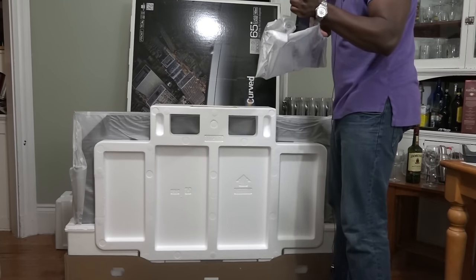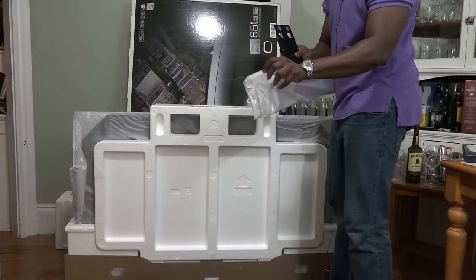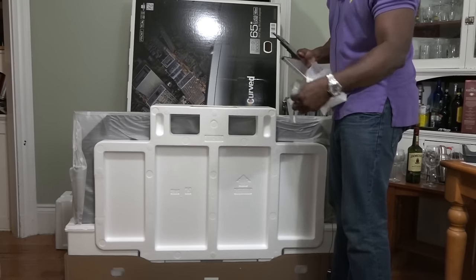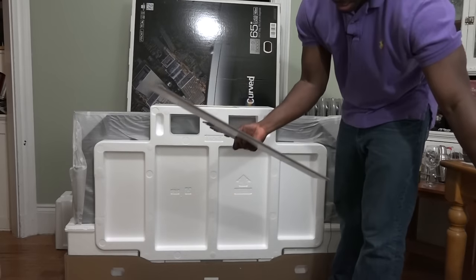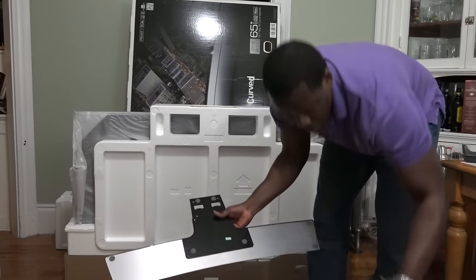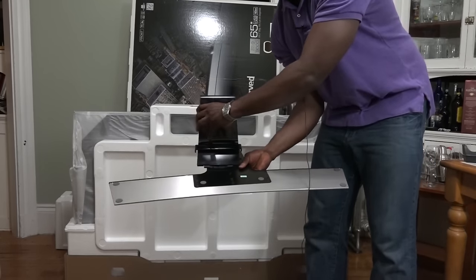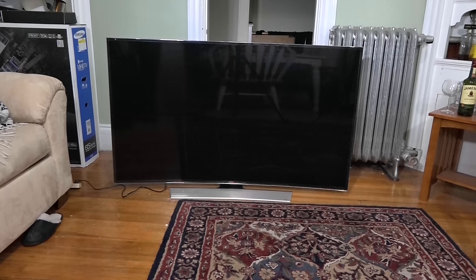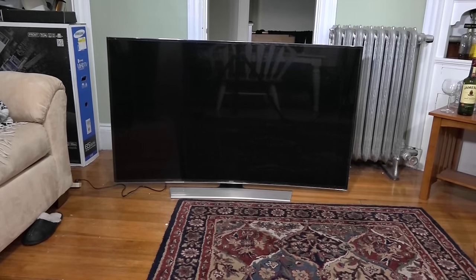This is the stand base for the TV, and the part we showed earlier hooks up that way. Here is our Samsung U9000 fully assembled. It's actually pretty easy — just follow the instructions: attach four screws for the base, the two base attachments, and four screws to the back of the TV.